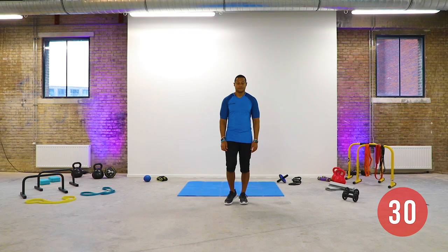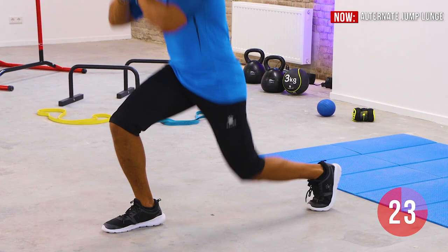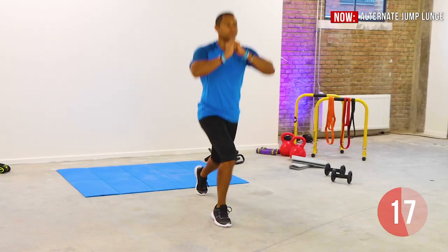Stand tall with your feet next to each other. Move one foot to the back and start bending both knees. Jump up and switch feet. Keep doing this while you focus on your breathing, core and balance. The front leg lands on the heel and the back leg lands on the toes. Continue the movement.